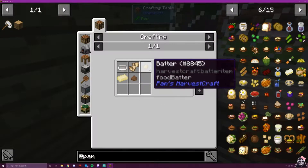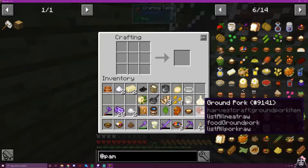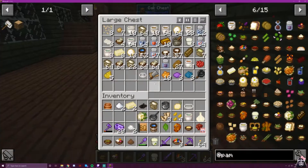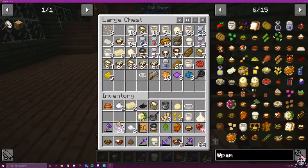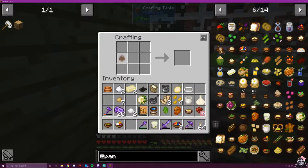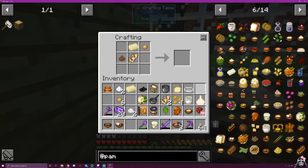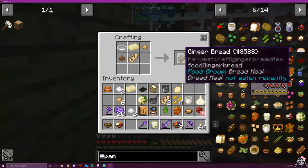Gingerbread — so, batter, ginger, cinnamon, and butter. I didn't grab any batter. I do still have cinnamon. Cinnamon, batter, butter, and ginger. I think this would be bakeware — yes.